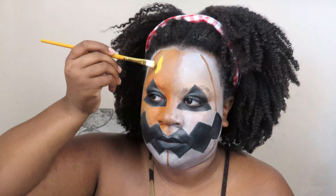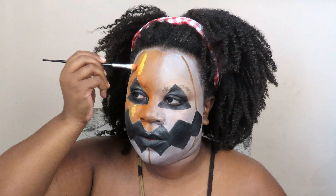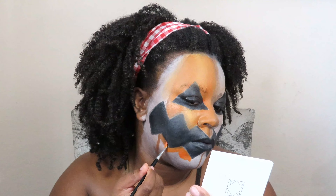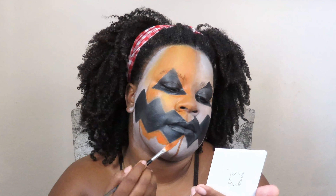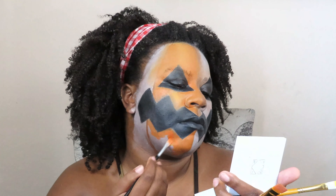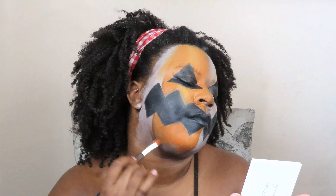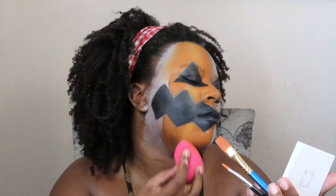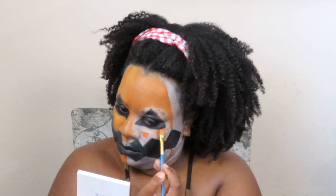Next I'm going to take this bright yellow and mix it with the orange to create the brightest part of the pumpkin, creating the illusion that the lightest part is closer to you and the darkest part is further away. I kept that in the center and blended it with the orange — doing that on my forehead, the center of my cheek, and my chin. Now that I've done the right side of my face, we're going to do the left side the exact same way.